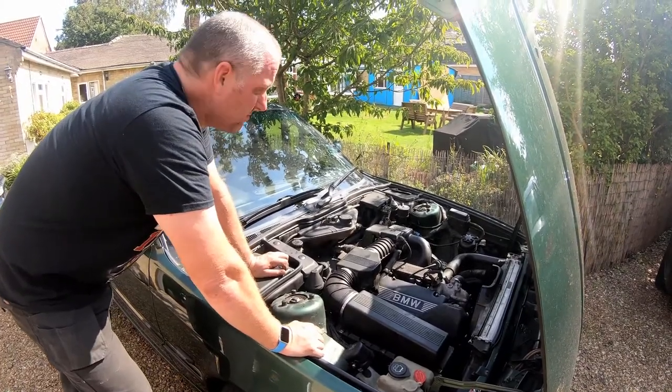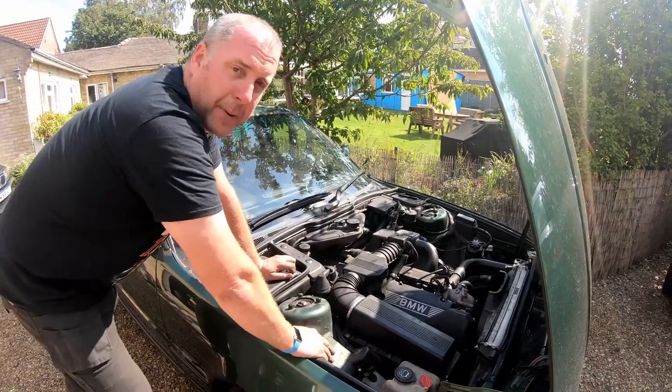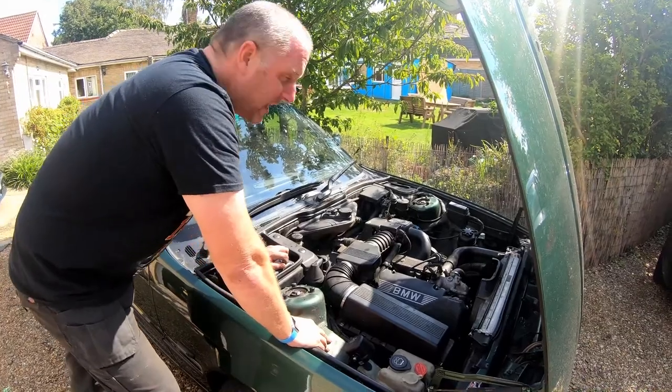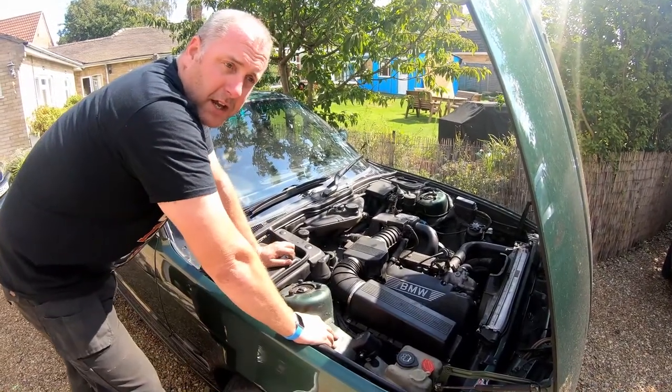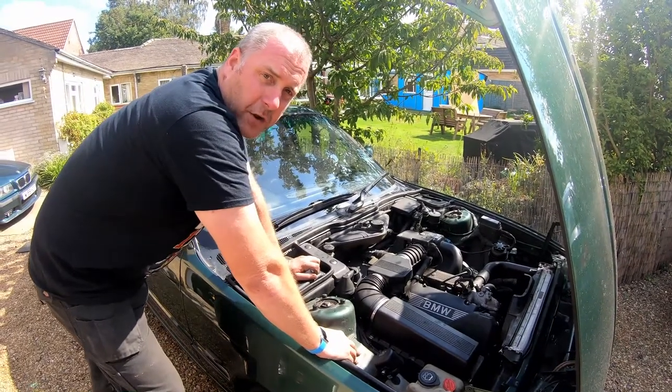Hopefully you like this video — bit of a short one, nothing too strenuous. I thought I'd do a video with the Alpina just for a change. If you like it, stick me a thumbs up underneath, leave a comment if you want to, and I'll endeavour to get back to you. Hopefully I'll see you all again for the next video. Take care, bye-bye now.